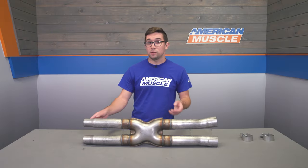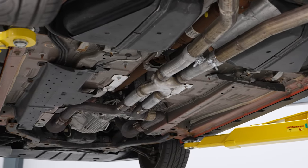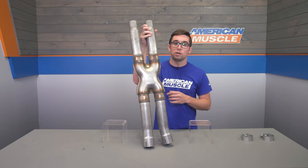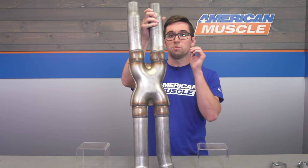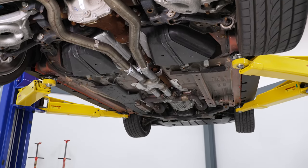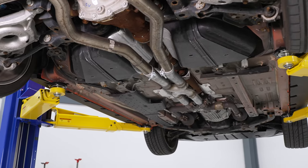The other big benefit to an X-Pipe is that it won't produce drone despite that higher volume. That's because X-Pipes by design help even out the exhaust pulses caused by the uneven firing order, like that of a traditional cross-plane crank V8 such as the Coyote. So this crossover right here in the center allows those pulses more room to escape, allowing them to cross over from one side to the other. That makes for better exhaust flow, more sound, and also absolutely zero drone.